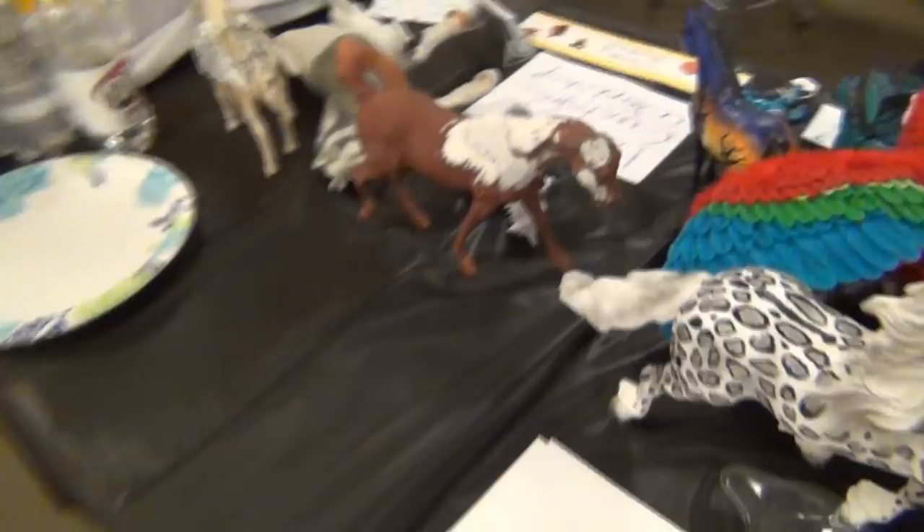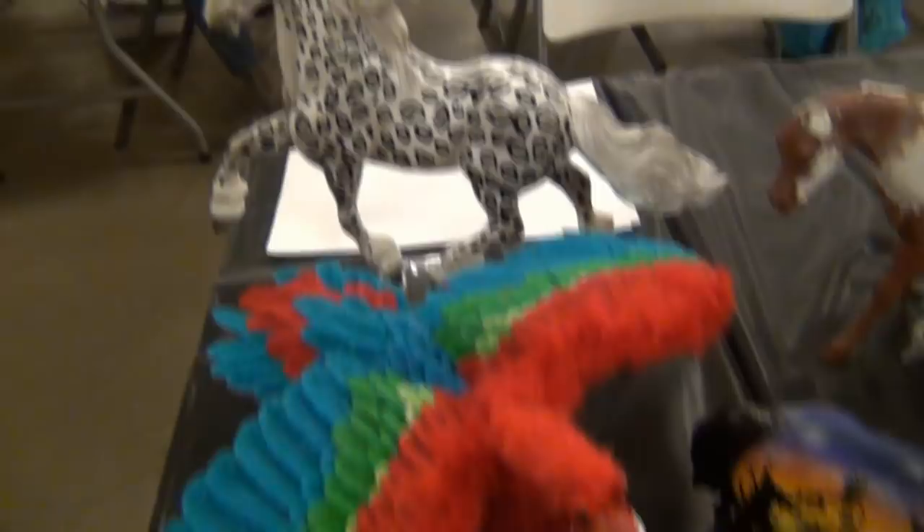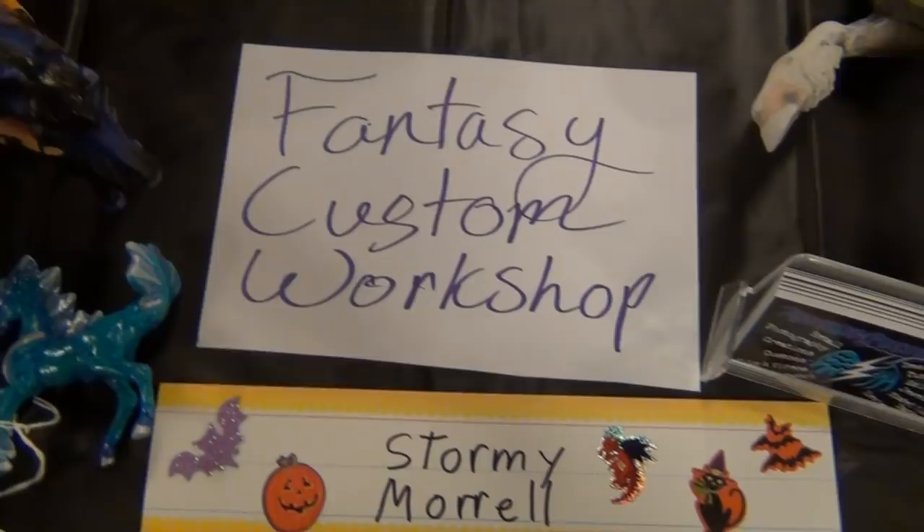One thing that was really cool is one of the co-hosts actually asked me if I would do a little workshop thing there, and so that's what I did. You can see the little videos of my workshop area — it was focusing on fantasy customs, which is what she wanted me to do. There wasn't a lot of people there or a whole lot of interest in the workshops, so it wasn't a crazy big deal, but it was still really cool that she asked me and kind of fun to have a little workshop area set up.